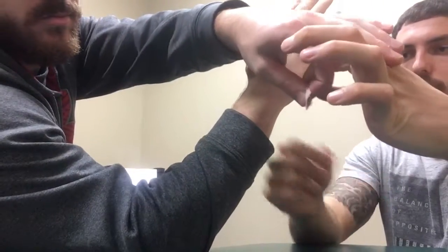This is a taping technique for a dorsal glide of the fifth metacarpal. I'll have my patient with his forearm on the table. I'm going to place a piece of tape in the middle of his palm and ask him to hold this piece of tape with his other hand.